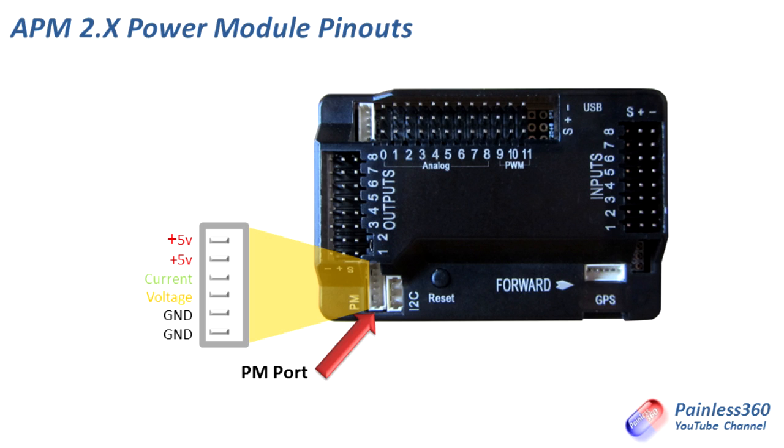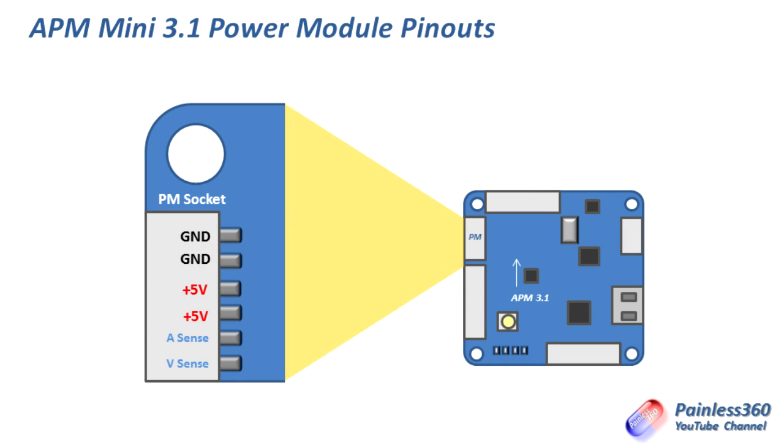It gets a little bit more interesting when you look at the APM 3.1. Here is a schematic of an APM Mini 3.1 and its power module port — as you can see it's already different. The ground is now at the top, the plus five volts are now in the middle, and the current and voltage sensors are at the bottom.